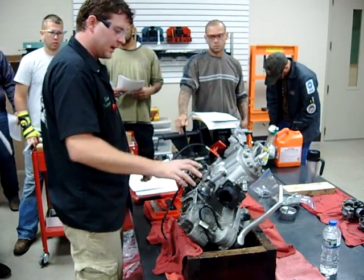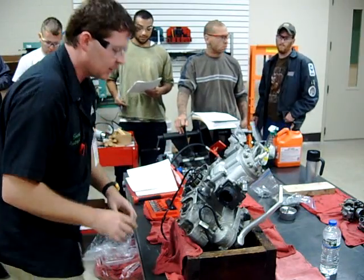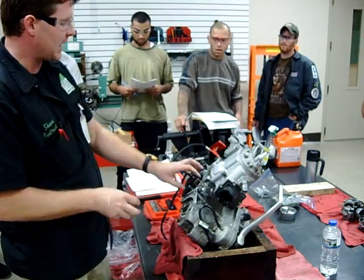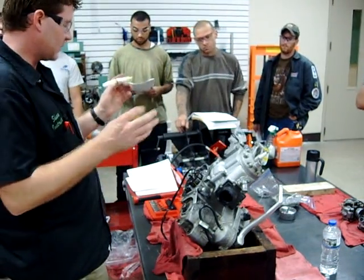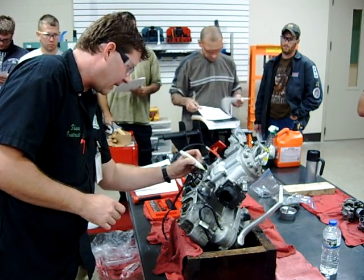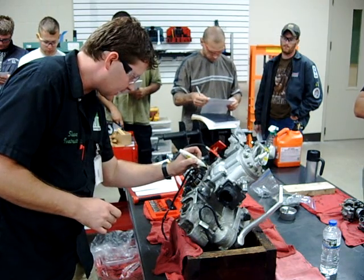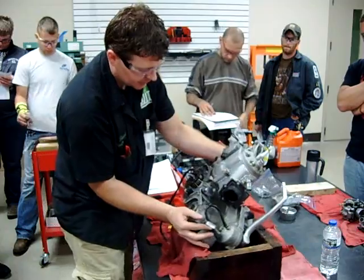Alright, now we're going to remove our ignition plate. Notice how I propped the motor up on the side so it's easier for me to work from? I don't necessarily want to be down here. But before I ever take off anything that's timing related, what did I say I'd like to do? I want to mark it. I just want to take it and basically create my own mark, so that's going to allow me to put this back into that same position as before.